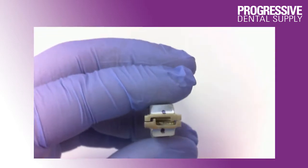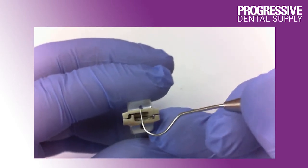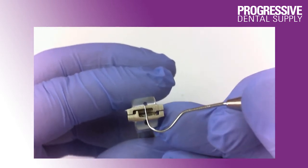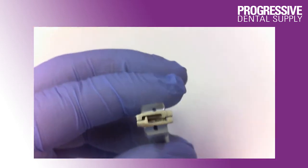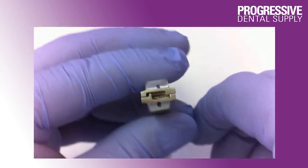Now let's take a look at the tip of the plier. The plier has a marking in the center, and this marking is there in order for you to be able to center the plier to the bracket, so the bend will end up centered with the bracket.